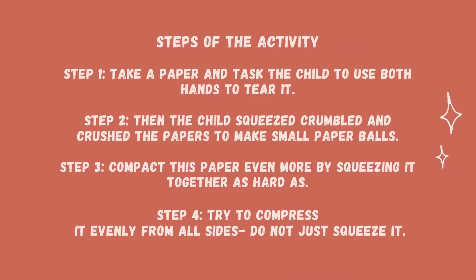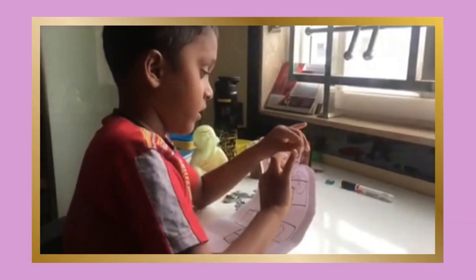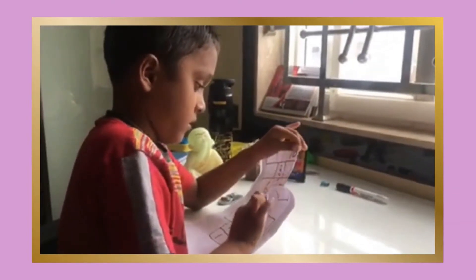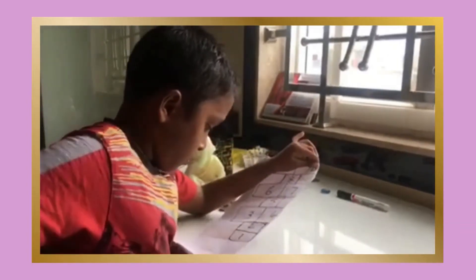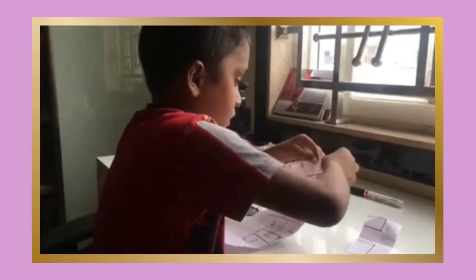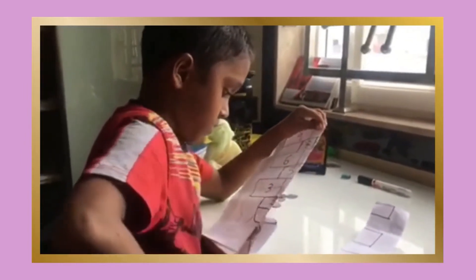Some of the steps involved to do this activity are: number one, take a paper and ask the child to use both hands to tear it. Step two, ask the child to squeeze, crumble, and crush the papers to make small paper balls out of it.